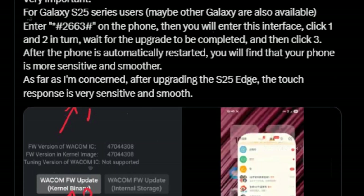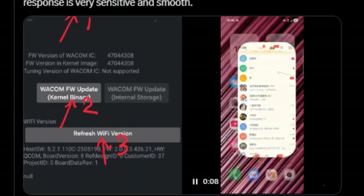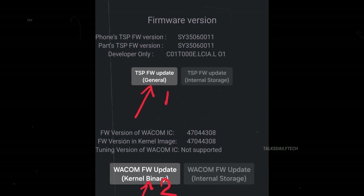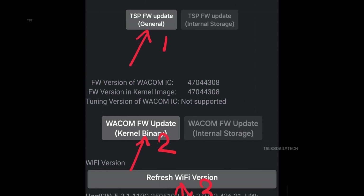Dial *#2663# to access Samsung's hidden firmware update menu. Tap on the firmware update kernel binary option, then tap the internal storage firmware update option. Finally, hit refresh Wi-Fi version.